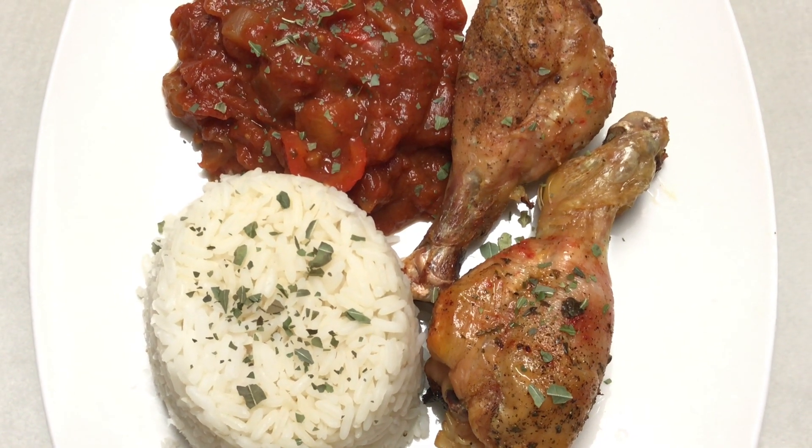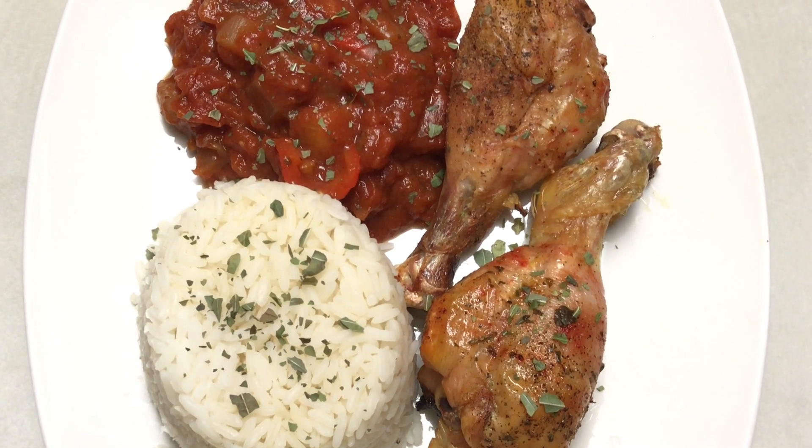Welcome back guys to my channel. Today I'm going to be showing you how I made this beautiful plate.